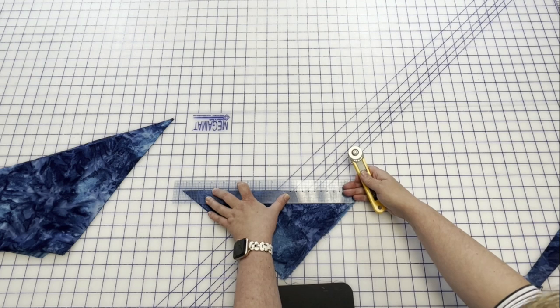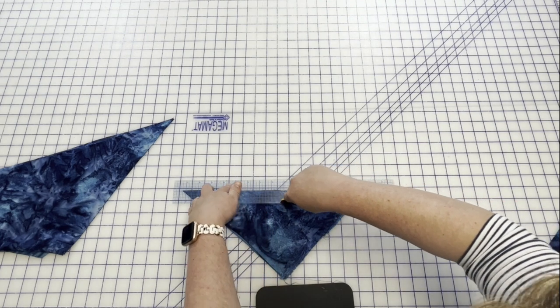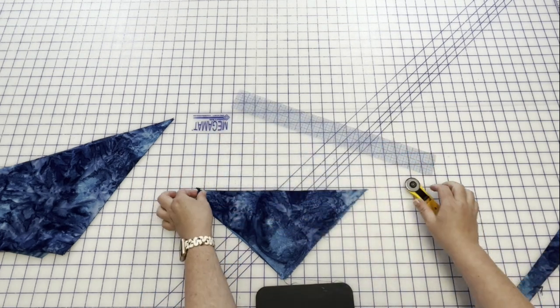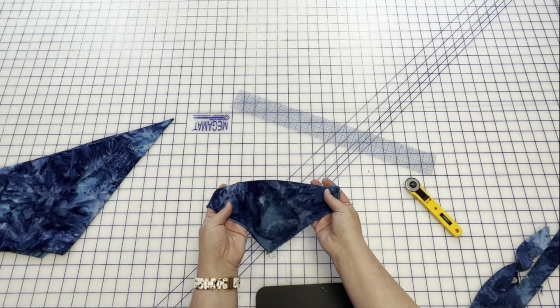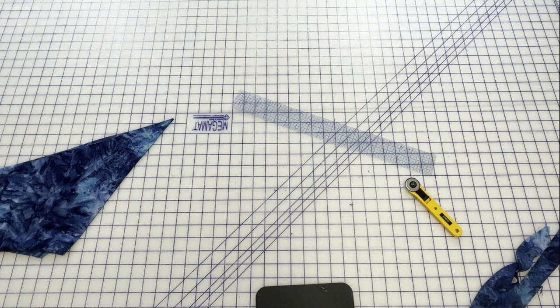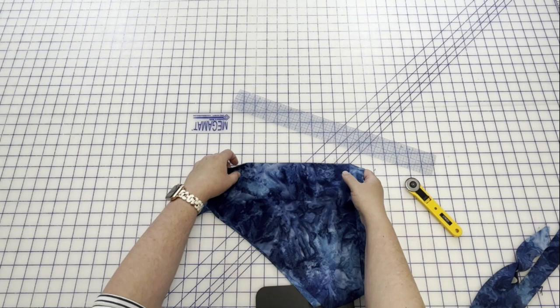This makes a surprising amount of bias tape. I probably am just going to toss this little scrap — if you're a quilter, you can put that in your quilting stash. And then I'll go to this larger one. I'll be able to get quite a few more strips out of this larger one.